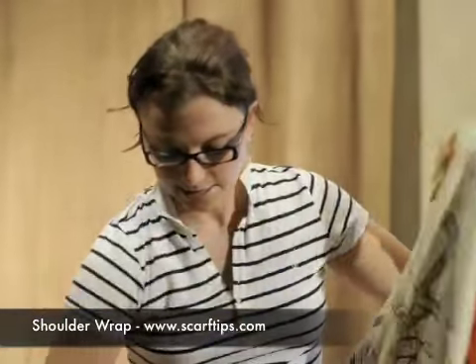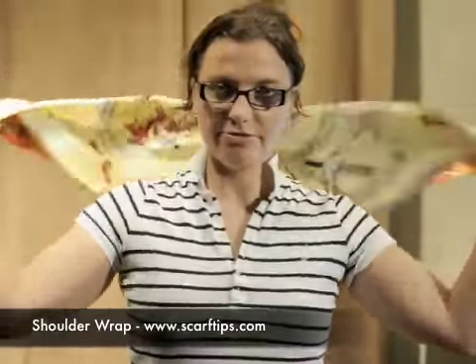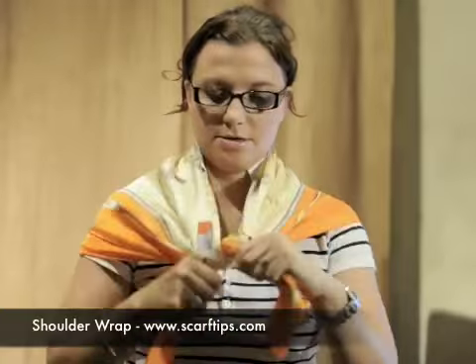You're going to take the ends of the triangle with one piece of the triangle in the back, flip it around, and then create the ascot knot. Basically you're taking one side of the scarf and bringing it around and through to create an ascot knot in the front.